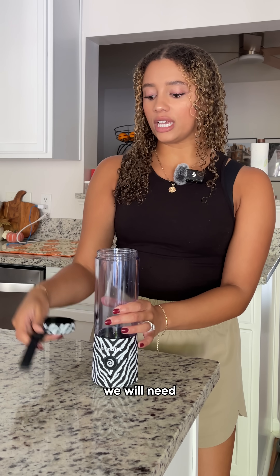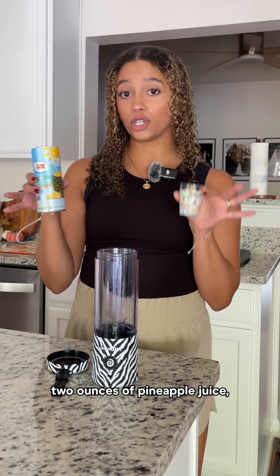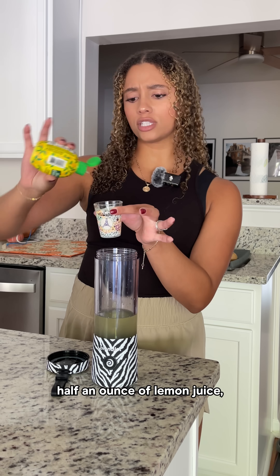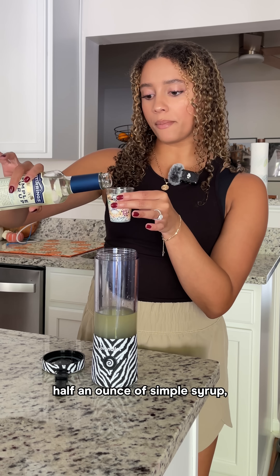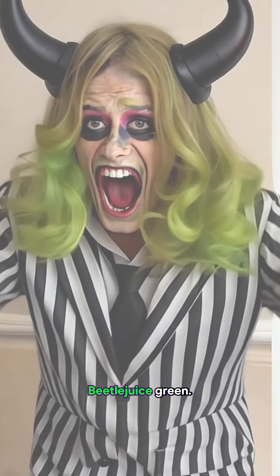For this recipe we will need 1.5 ounces of vodka, 2 ounces of pineapple juice, half an ounce of lemon juice, half an ounce of simple syrup, and 1 ounce of melon liqueur to give it that Beetlejuice green.